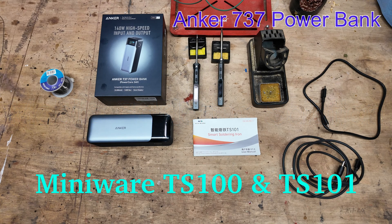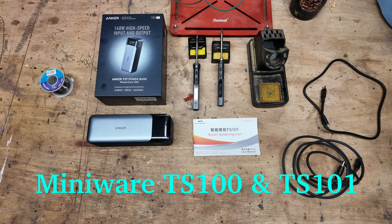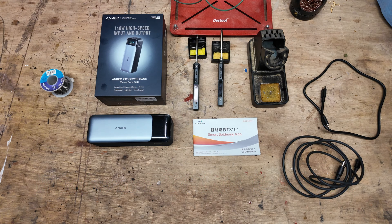In today's video we're having a look at the Miniware smart soldering irons — the TS100 and the TS101, which is their latest version. We're not so much looking at the soldering irons today, but we're looking at the mobile ability to actually run them off a battery pack.